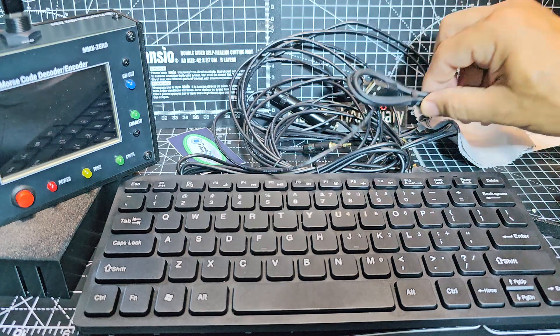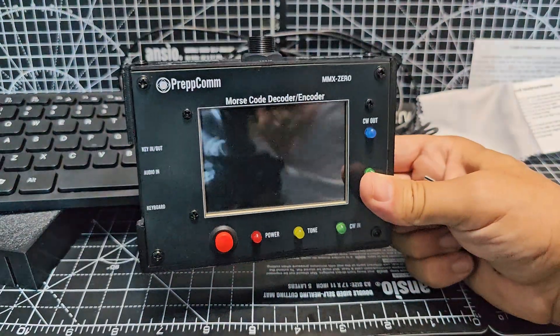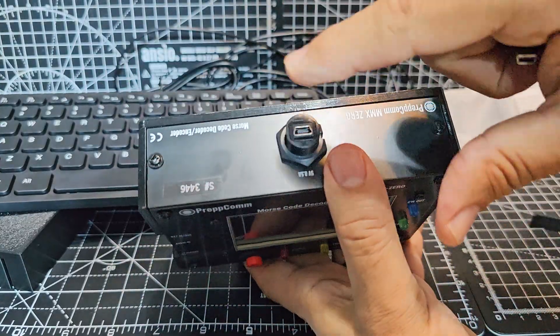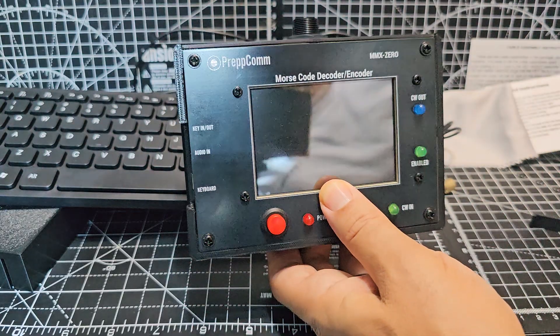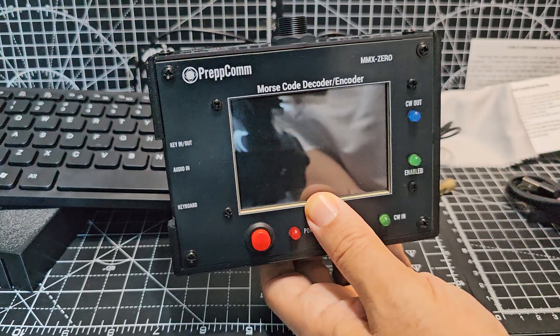There's also a cable to power the unit. You've got your USB cable that goes into here and then into a five volt, one amp source maybe. To be on the safe side, probably two amps.